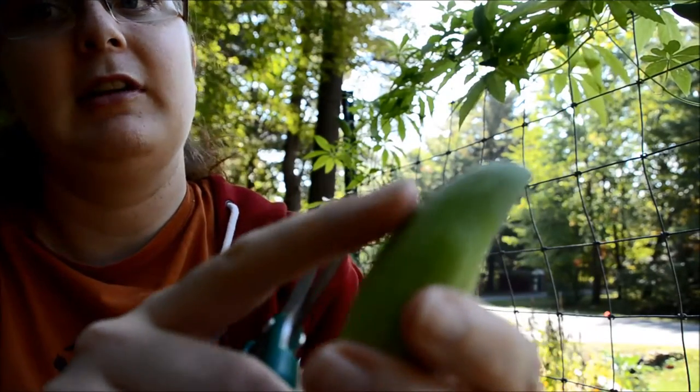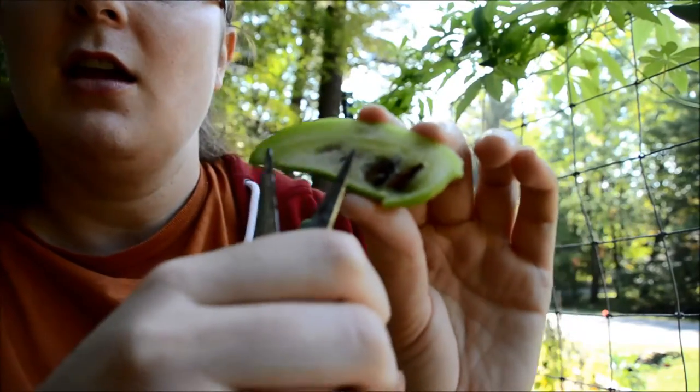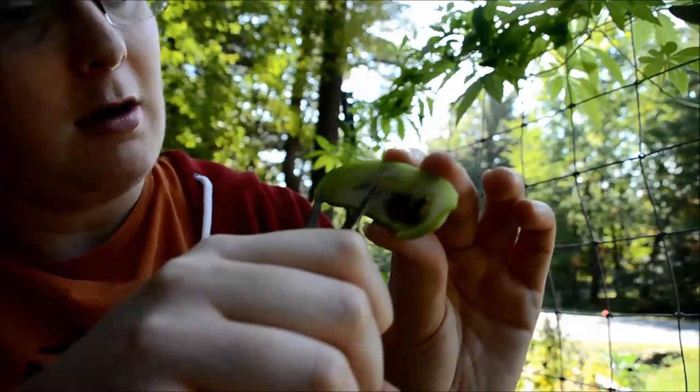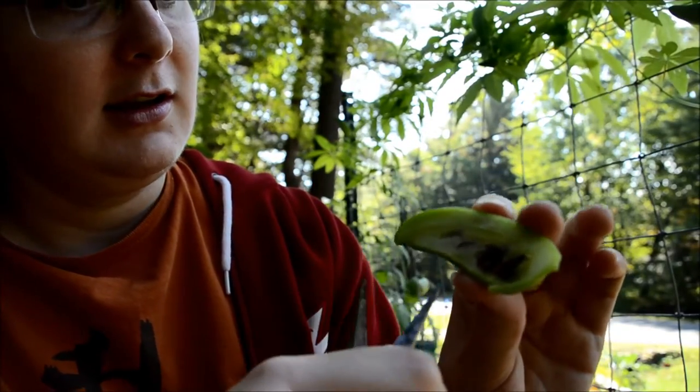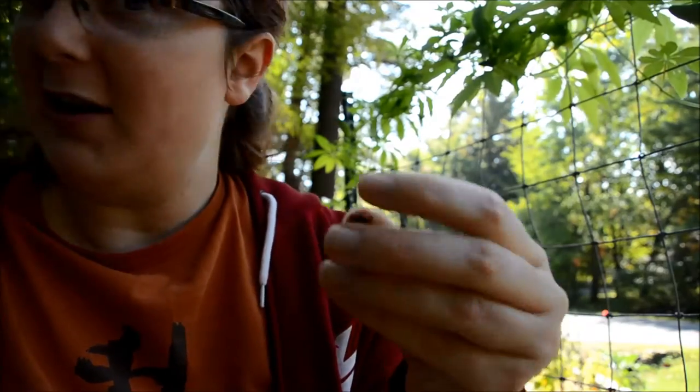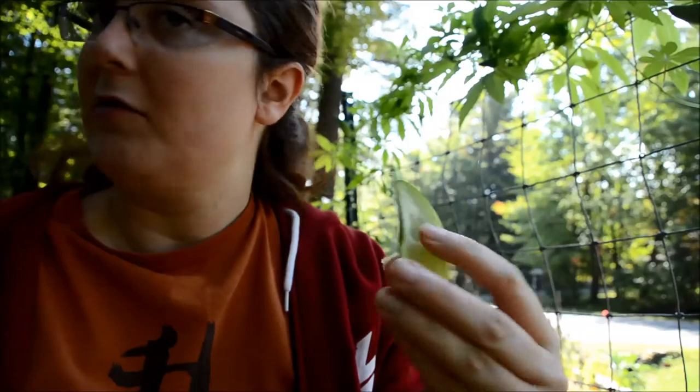I'm going to cut one open and see what it looks like. At the moment it's still fairly young — there's not much of a hole forming but you do have some seeds. They're very interesting seeds because they're shaped oddly; I've seen them referred to as puzzle piece seeds. I've taken the seeds out of this half and I'm just going to give it a little taste.